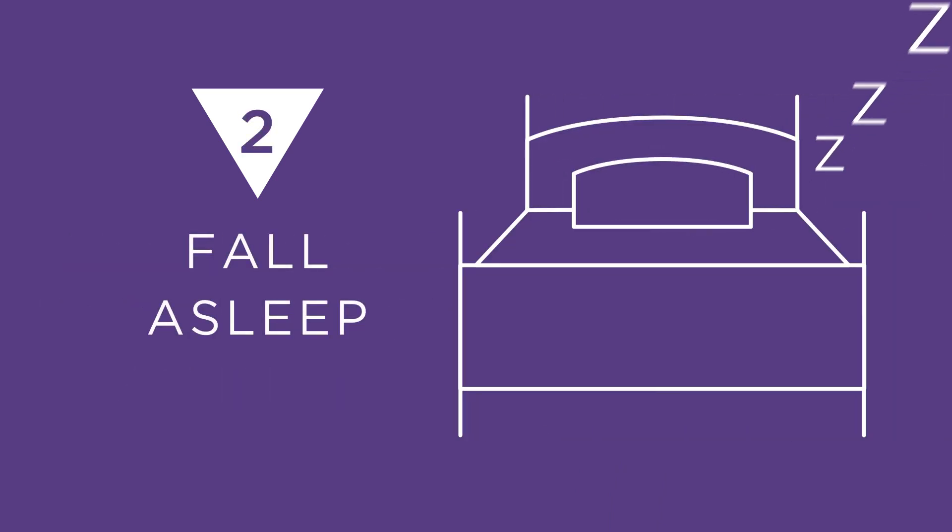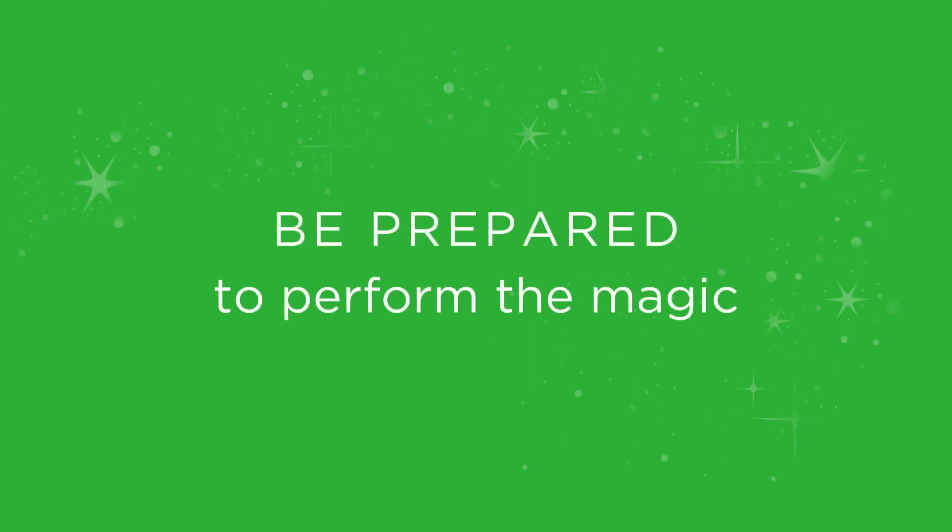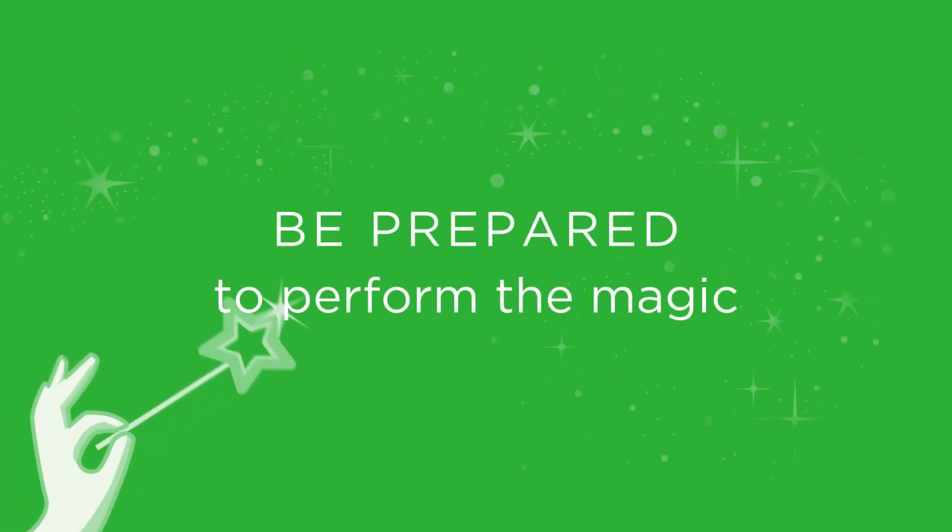Now all they have to do is fall asleep. They'll wake up to find a reward. Make sure to be fully prepared to perform the Tooth Fairy's magic.